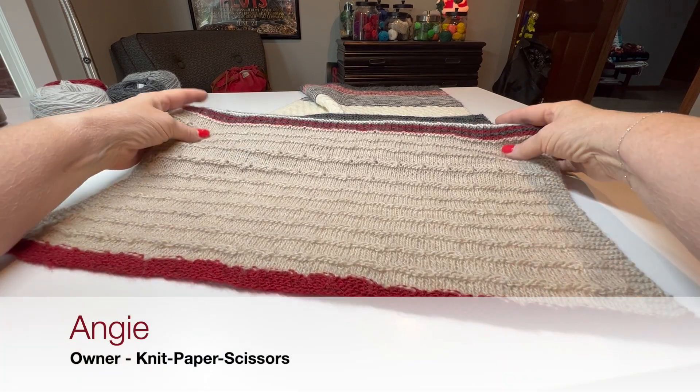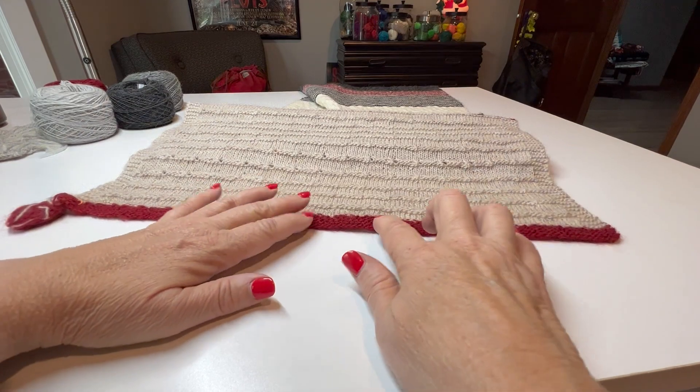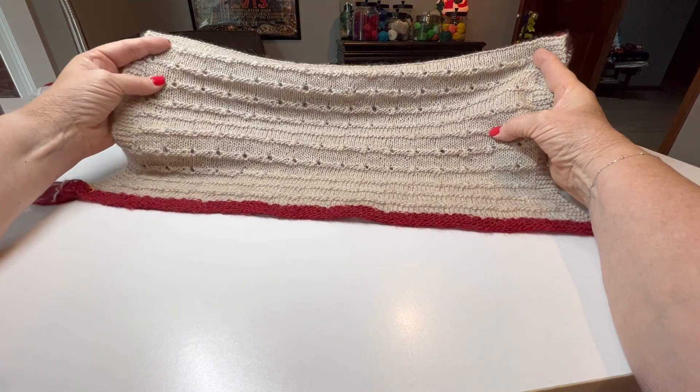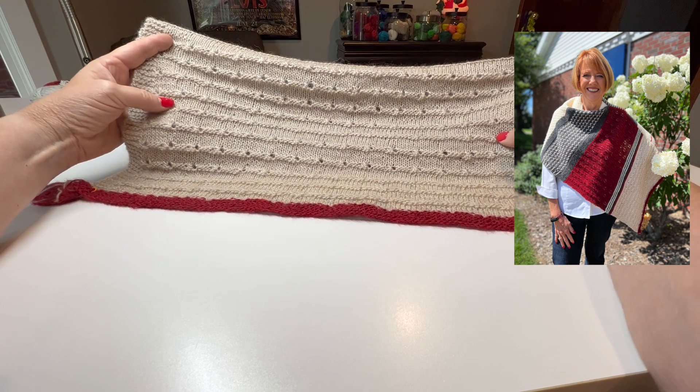Here is a full picture of our section one. When you get your project you could cast this on and move right into it. There are 11 repeats, it's very simple, and I wanted you to see the whole picture before we get started.